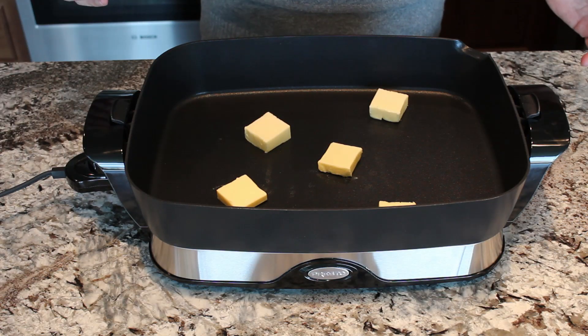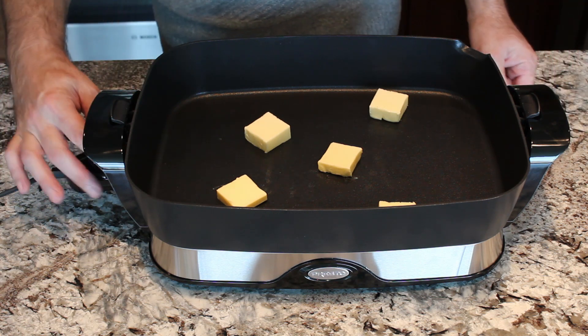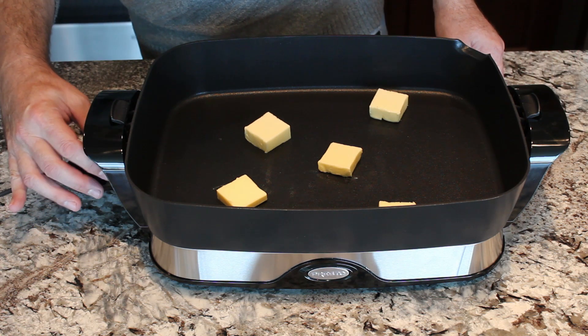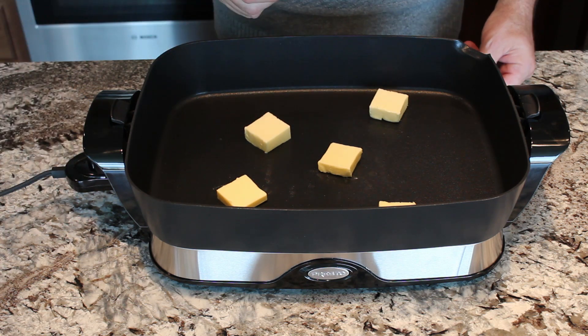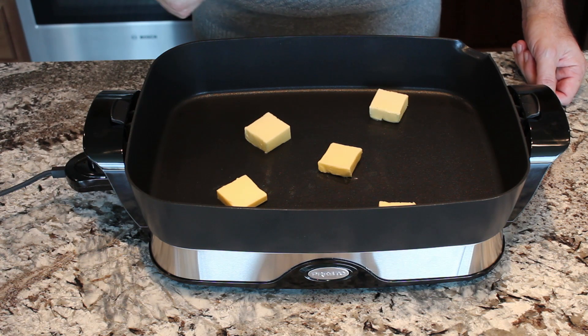We're actually going to cook this on an electric skillet today, though you can also use a big skillet on your stove. To start, we're going to melt our butter, and then the first thing we're going to do is sauté the ham and the garlic together.